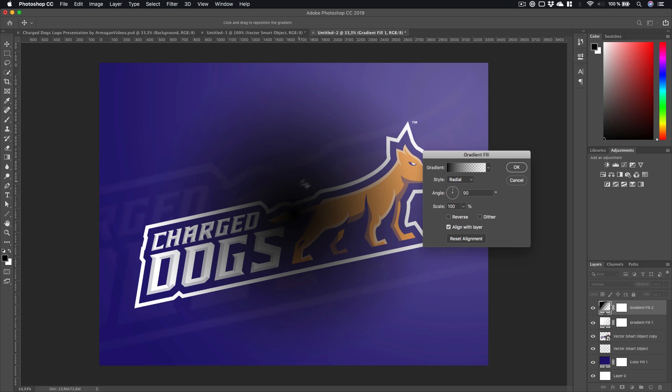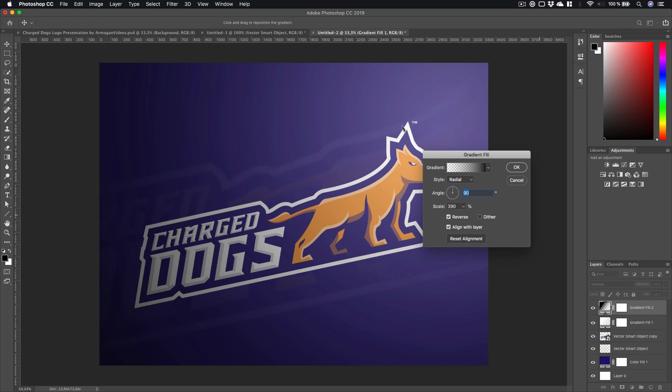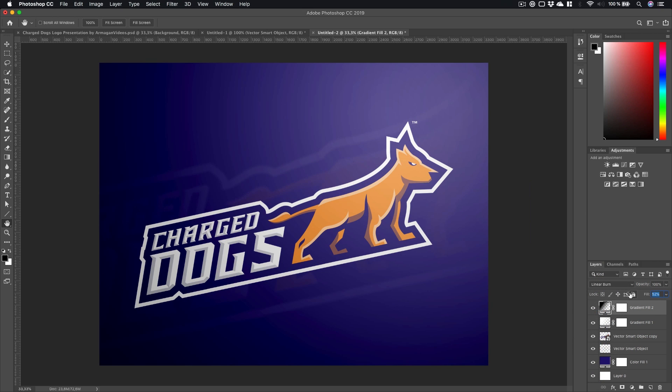Next we're going to create another gradient — this time it's going to be black. Set it to Radial, bring it to the top, check Reverse, and scale it up a lot more. You can already see that looks really nice. Change the blending mode — Pin Light, Hard Mix, Linear Burn all look good. Let's choose Linear Burn and bring down the Fill a little bit.